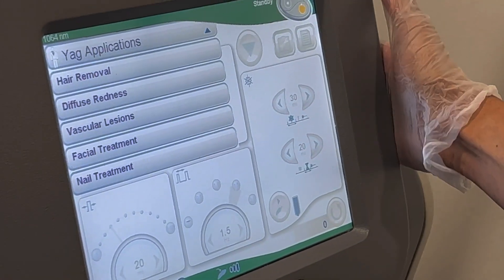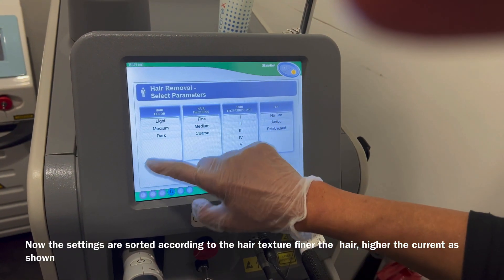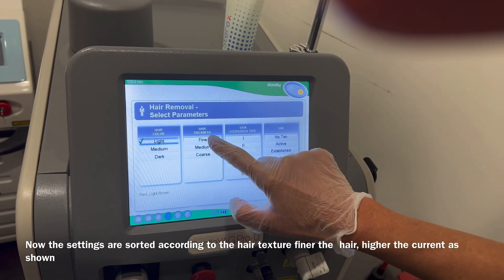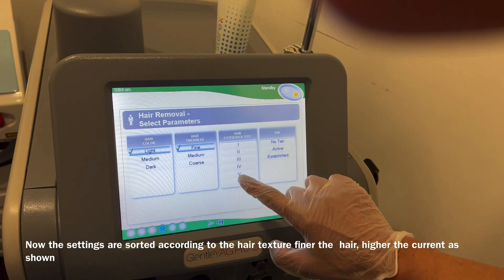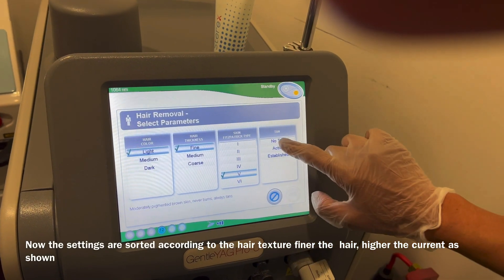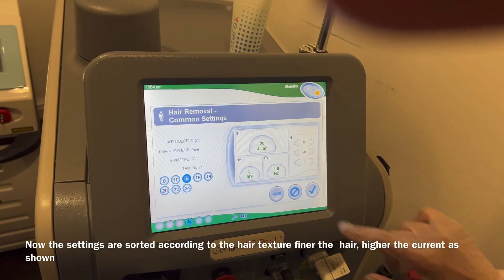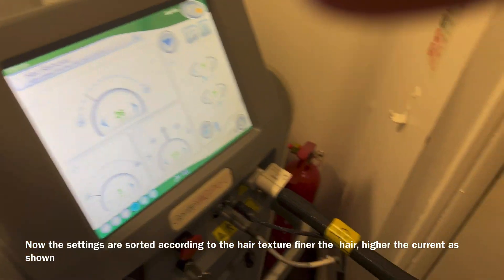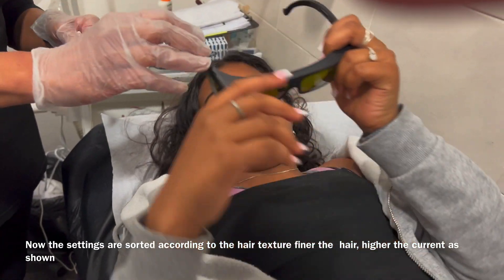What we're going to do is we're going to use the settings for fine, light hairs, and obviously the client is a skin type 5. As you progress into your hair removal journey, you find that the hairs get finer and finer, so finer hair needs more energy.